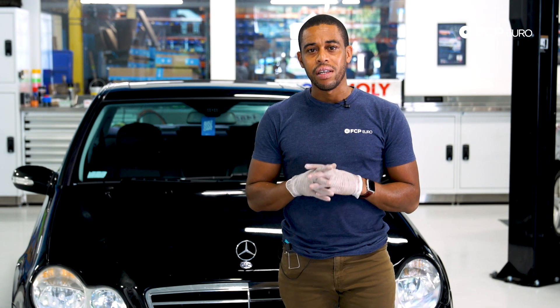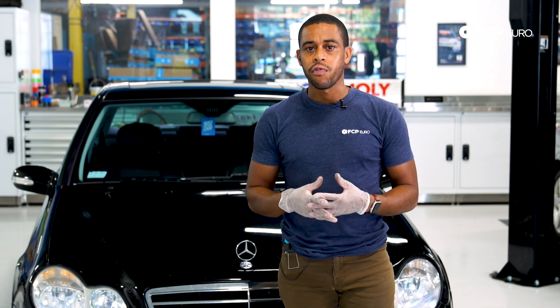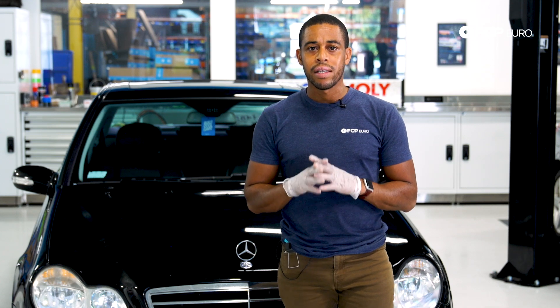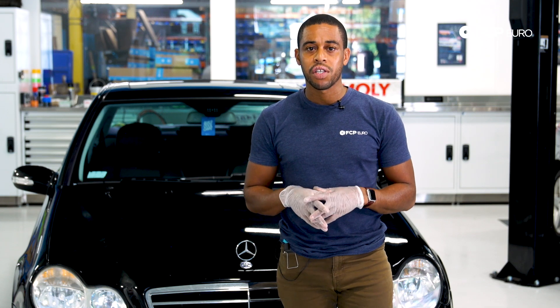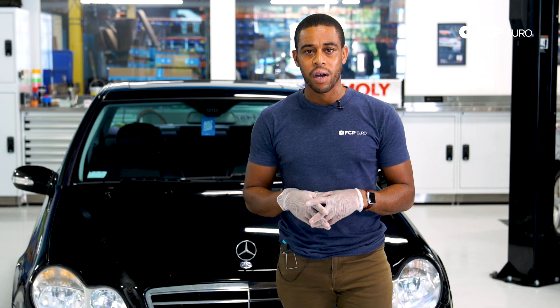You can see that replacing the level sender assembly or the fuel pump on one of these W203 models is not that difficult of a job. If you like what you've seen today, be sure to hit the like button. If you have any questions, leave them in the comments below — thanks for watching.